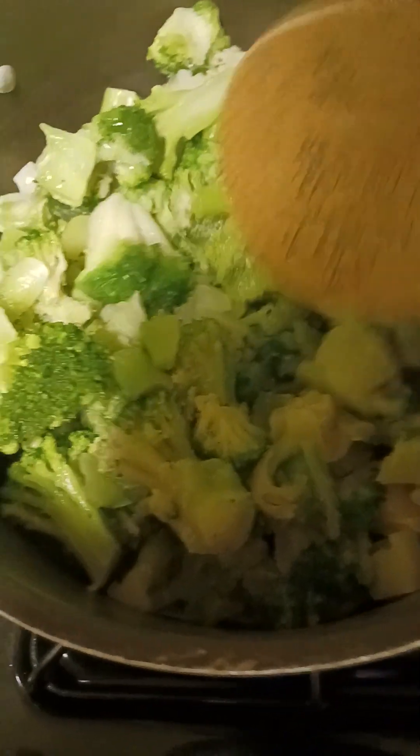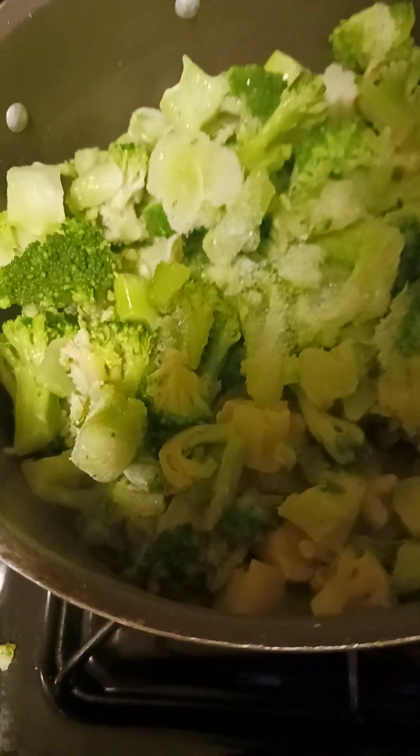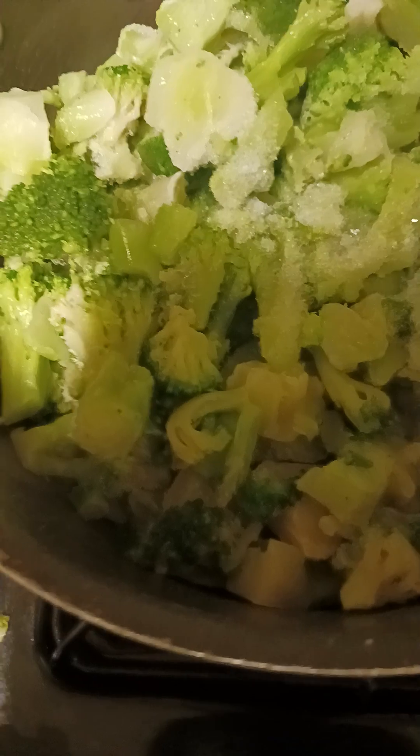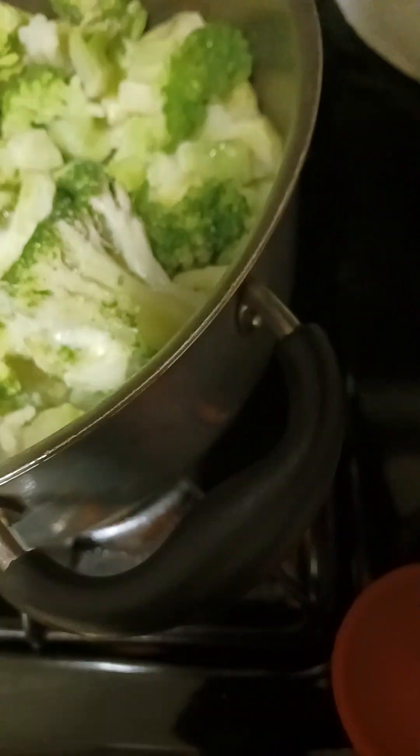I came home from work because my sinuses are acting up. I went to the grocery store and got plenty of broccoli. I'm gonna season up some broccoli, and I know what else will clean me out — a couple bags of lima beans and one pack of maple bacon. I'm gonna cook this stuff up, get some fiber and vegetables in me.